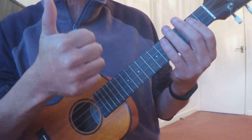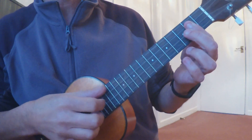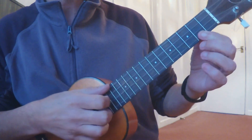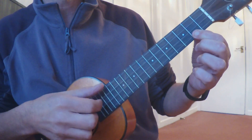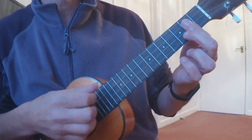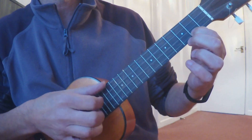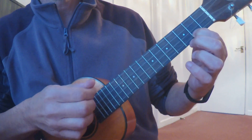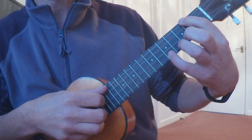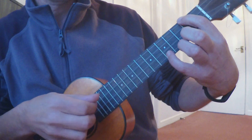Okay, so let's start. G major 7 first, and your right hand just goes thumb, one, two, three. That's the first chord. Then we go to C major 7, then we go back to G major 7, then we go to C major 7. Then we go to an A minor with a D on the first string at the fifth fret.